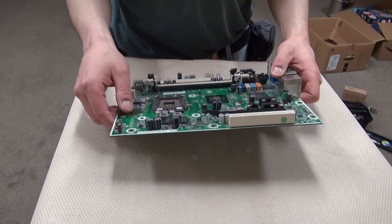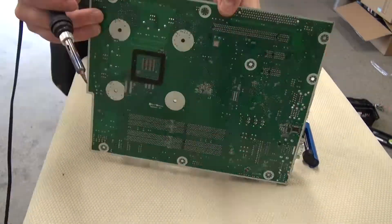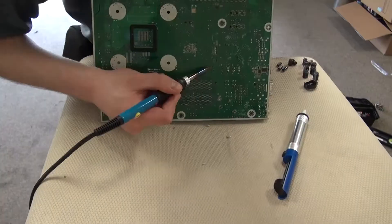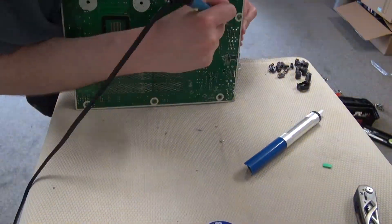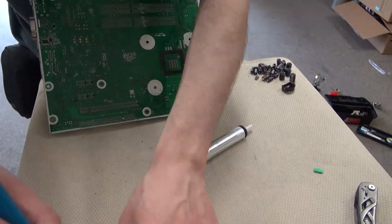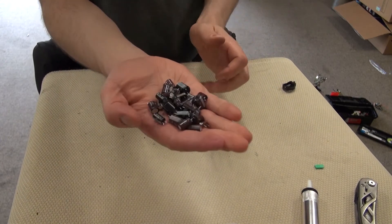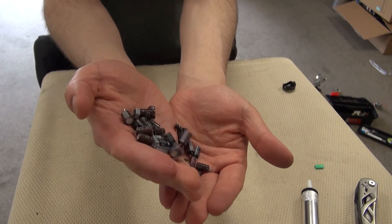But it's mostly these capacitors that are in this motherboard that I find most interesting. So I'm going to collect as many of those capacitors as I can. There I have it — a handful of capacitors, all in good condition, ranging from all different sizes of capacitance.